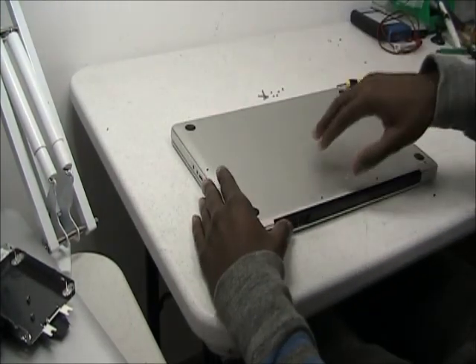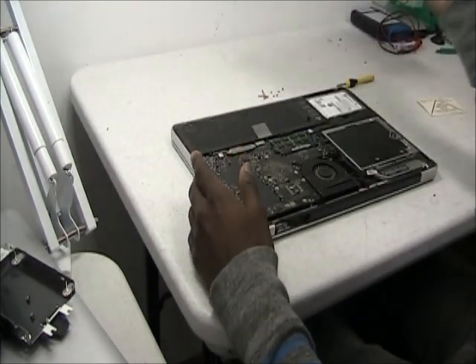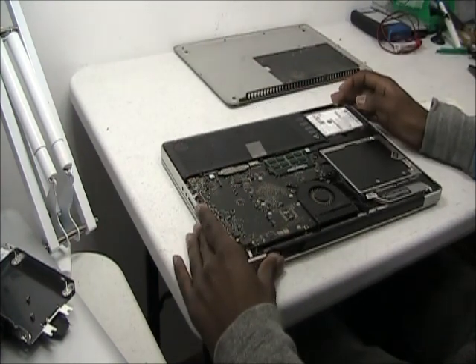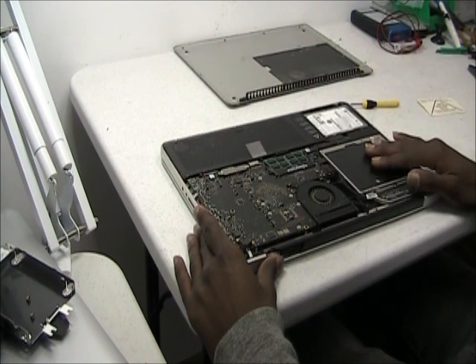After removing the 10 screws, just gently pry off the back. As you can see, now you have access to the hard drive, the memory, the fan if you need to clean, or the disk drive.